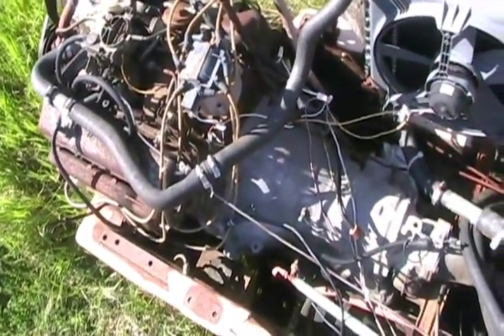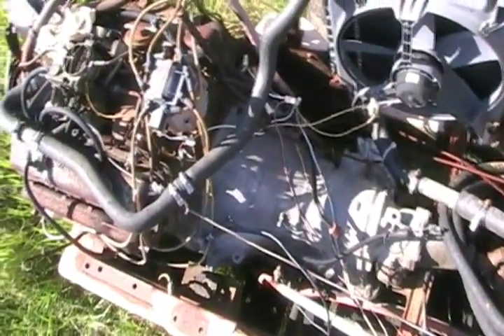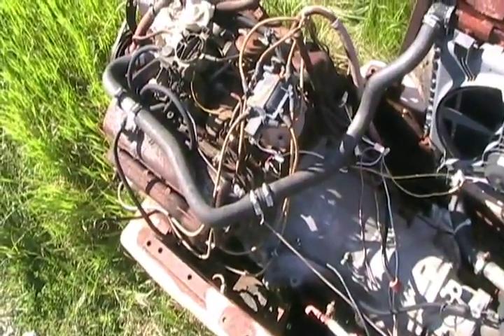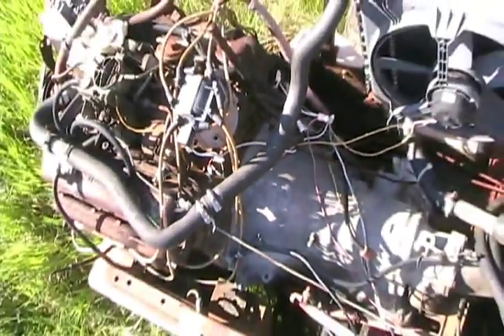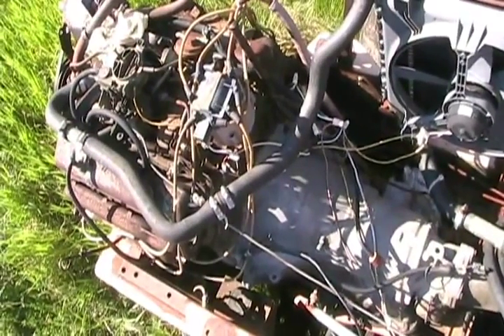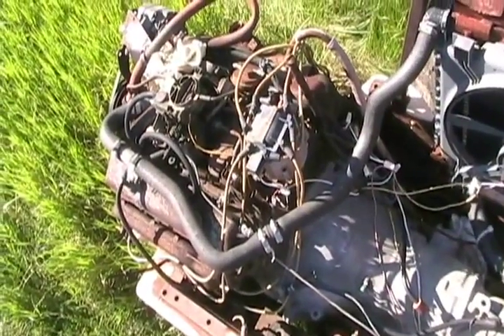I used the stock transmission with it — one of those crappy Metrix transmissions. The output ratio of pretty much any automatic transmission is one to one. So that would have been similar if I would have made a longer drive shaft connected straight to the flywheel. But then I would have had to machine an adapter plate and put a standard cast iron flywheel on, because you can't use a sheet metal flywheel made for a torque converter. They've got to have some sort of flywheel.